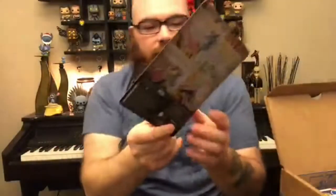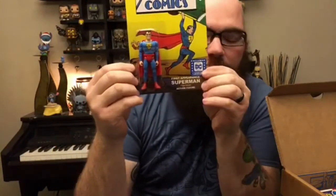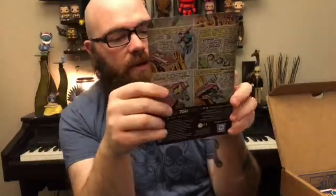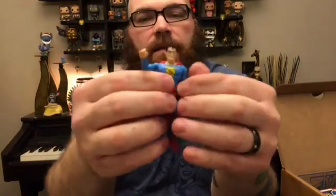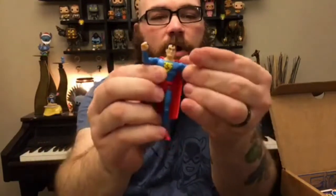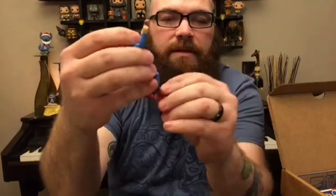Also in here is the newer style action figure of Superman. This is the same style action figure they've done for the Suicide Squad box. The card is really cool because it has comic print on the back. It is based off the first appearance from Action Comics. It has elbow joints, a ball shoulder joint which is really nice, and a regular hip joint and knee joint. Nice little action figure.